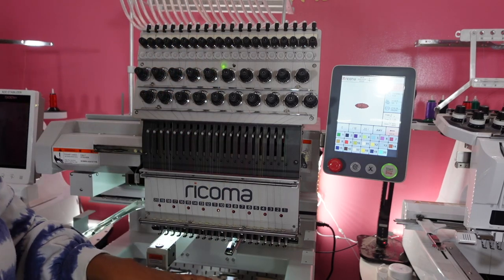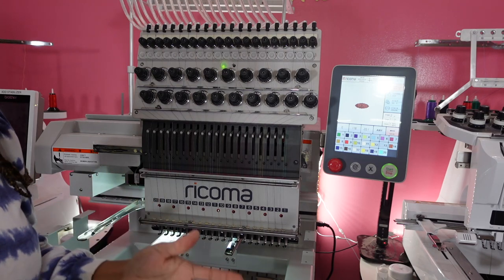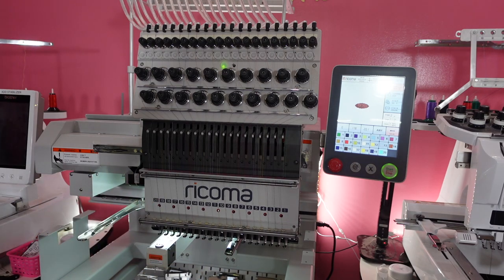All that you need is your tearaway stabilizer, your hat, a machine, and some designs. For this tutorial, I'm going to be using my Ricoma 20-needle. I absolutely love this. I'm going to walk you through step-by-step how I use it, explain what I'm using, and leave links below to see anything that I might use that you may want to purchase or look at.